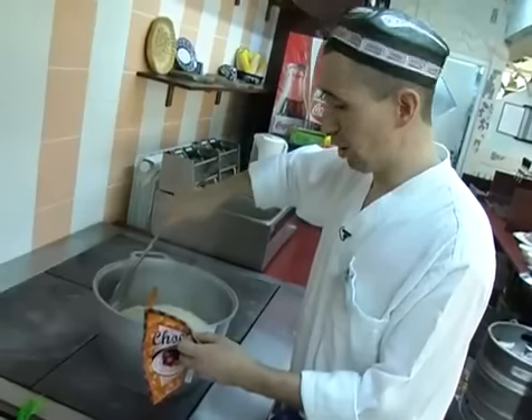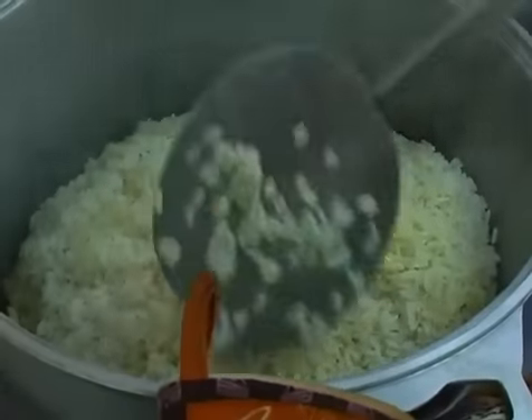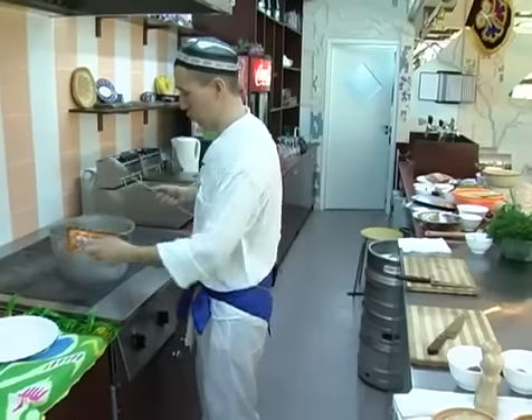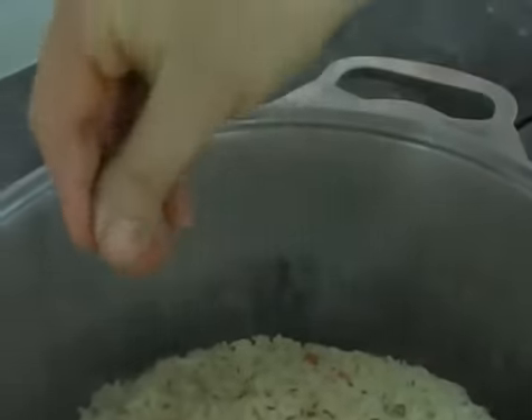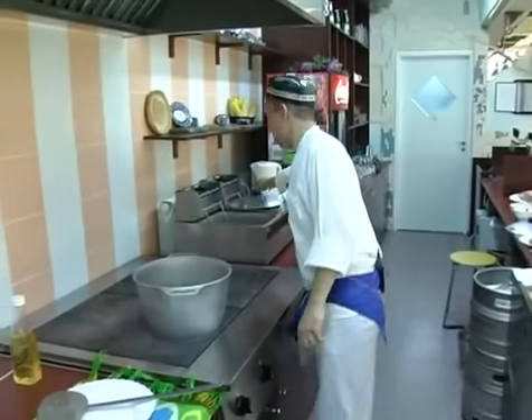Аккуратненько переворачиваем — только рис, заметьте, только рис не перемешиваем. Тем самым слегка разрыхляем рис, чтобы он не прилип и не слипся. После того как мы рис перемешали, берем зиру — заметьте, не молотую — и посыпаем поверх риса, раздавливая специи, чтобы они давали изумительный аромат. Теперь накрываем крышкой, ставим на медленный огонь и оставляем рис на 20 минут до полного приготовления.